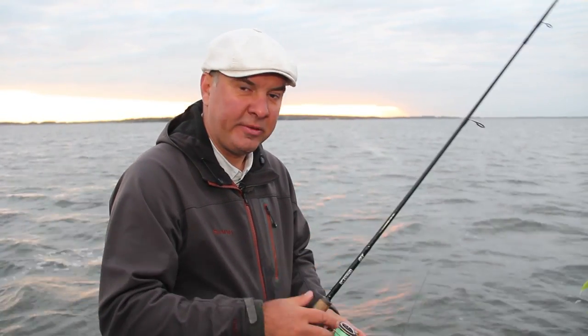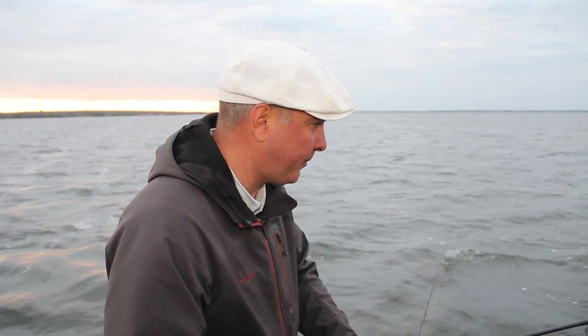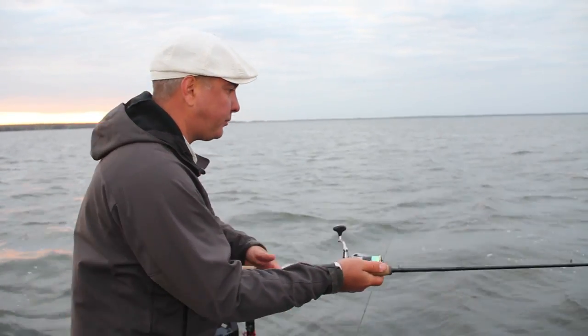We cannot say for sure with such a small number of fish. If it continues like this, then Mikael and I will switch to passive baits and try to choose which passive baits are the most effective.